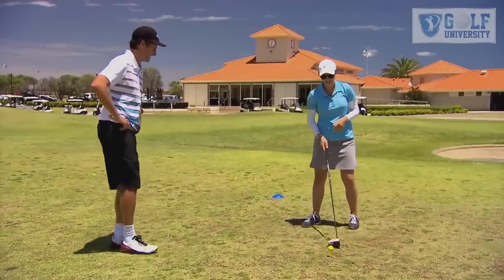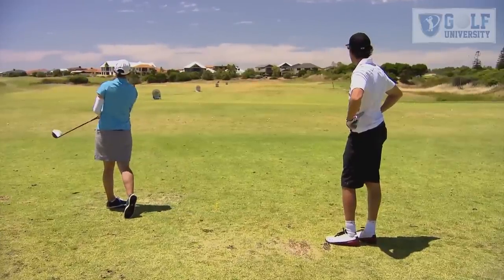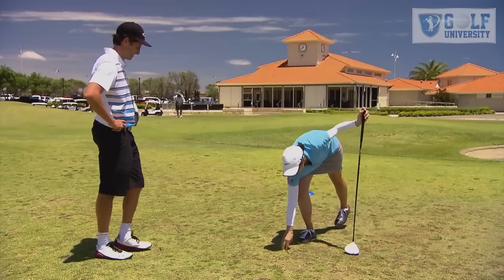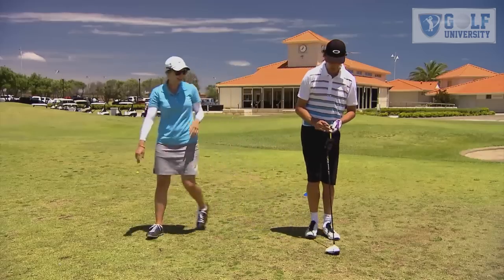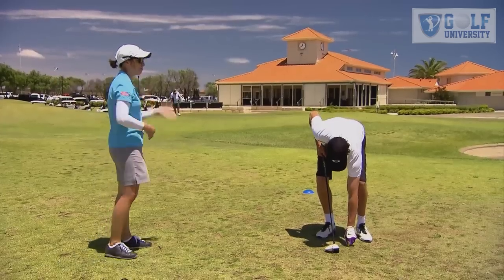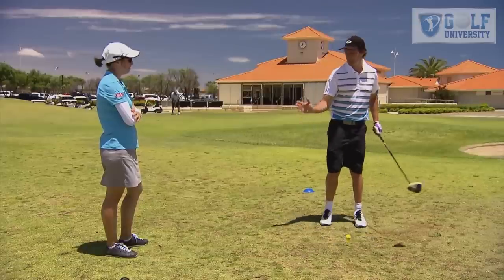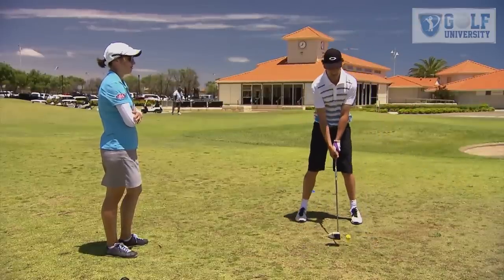Can you show me? Yeah, sure, no worries. So you're going to take the club back as normal and really turn towards your target, getting your hips through and turning your belt buckle towards your target. Okay, so basically I'm just really trying to get through and commit to the process. That's correct — really positive action.